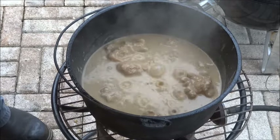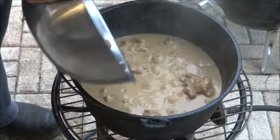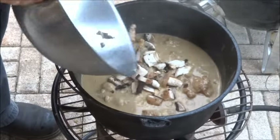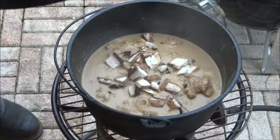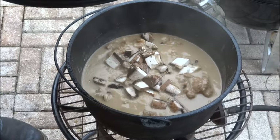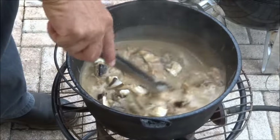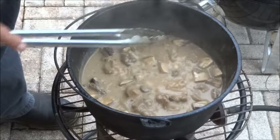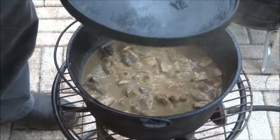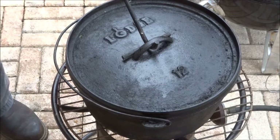Now we are going to go ahead and make the gourmet addition to this, which is one portobello mushroom cap that I've chunked up. I'm going to go ahead and stir that in. I just checked the gravy for seasoning — since we put that Seminole Swamp in, it's perfect. Really good. We will leave her on and let her go for a while.